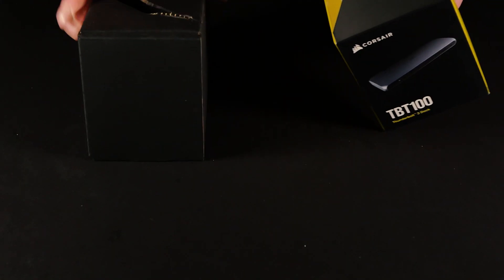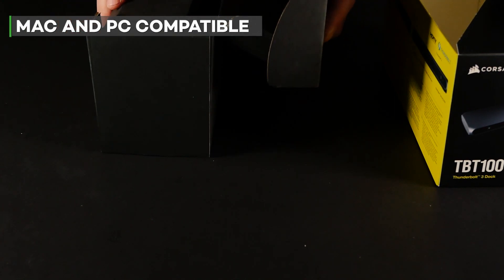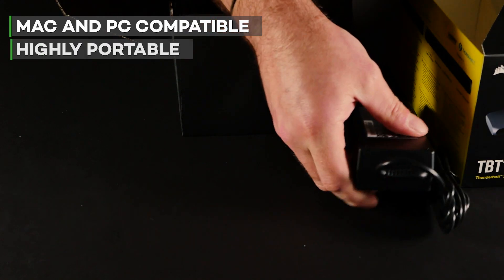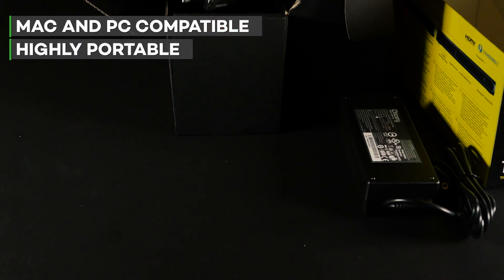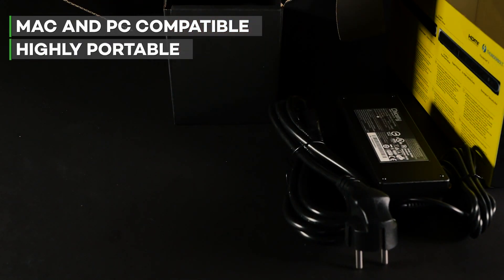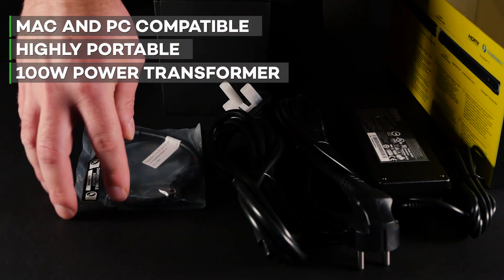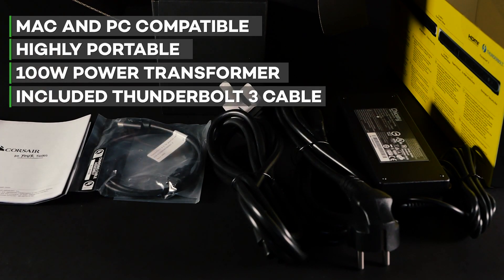The Corsair TBT100 sits nicely alongside any Mac or PC, allowing you to connect a wealth of devices. It can be used on the move, it's highly portable and will easily fit in any laptop bag. In the box you're going to find your normal 100 watt power transformer alongside your standard plug types, a Thunderbolt 3 cable, and the device itself packaged right at the bottom.